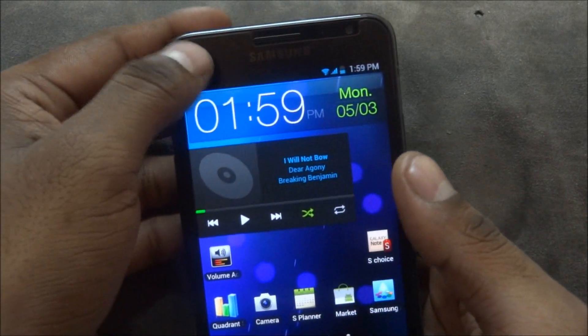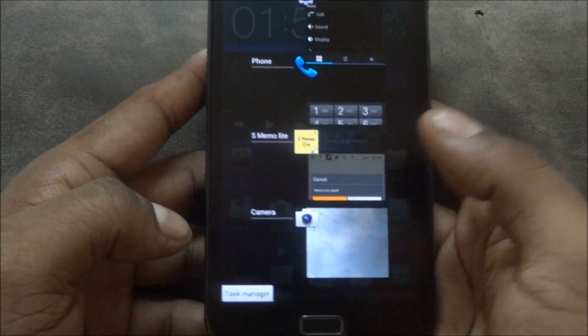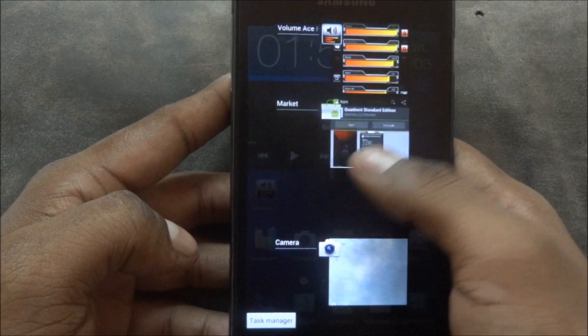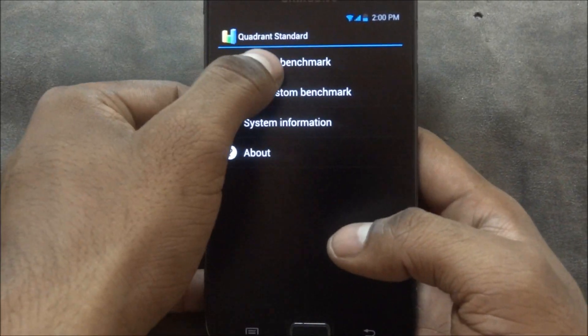Ice Cream Sandwich features like swiping a notification to clear it, or swiping apps to close them, all work fine with no issues. For fans of numbers, let me load up Quadrant Standard and we'll see what benchmark score we get.